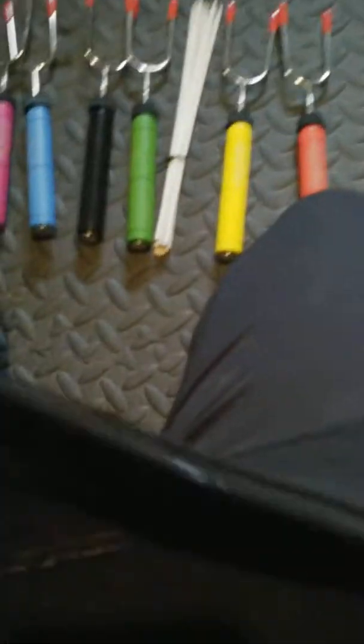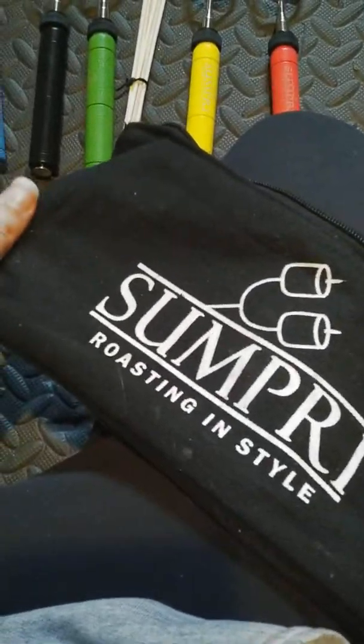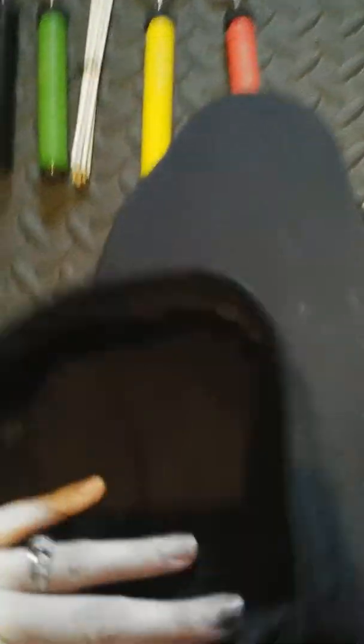All of that fits in this cute little zipper pouch. This pouch is not really waterproof though, and the inside material is the same.